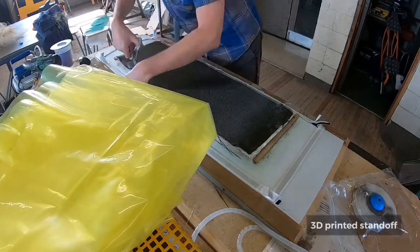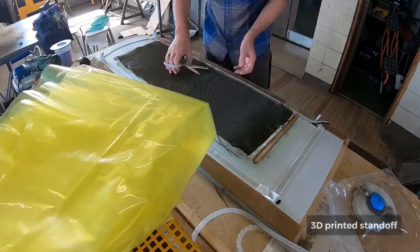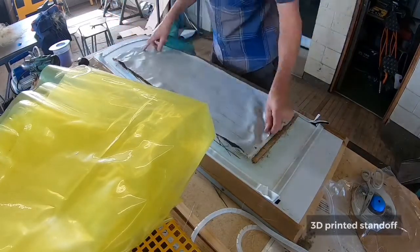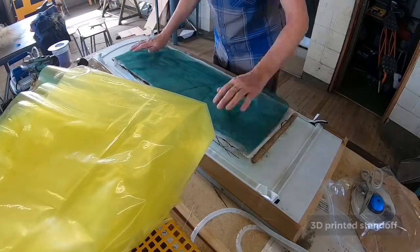The most important thing with this is to get a really good seal on that bag. I used to spend as much time as needed to get this right. Peel ply and some mesh go on at this stage.